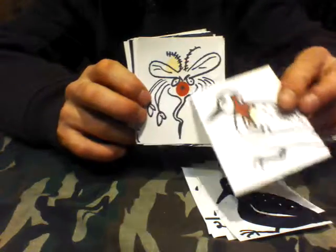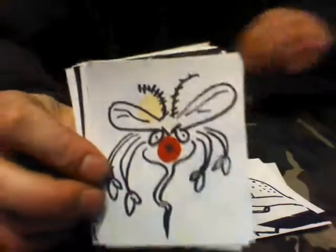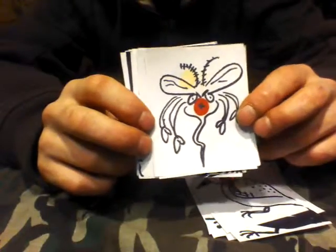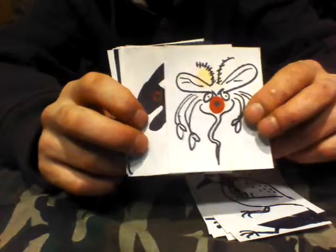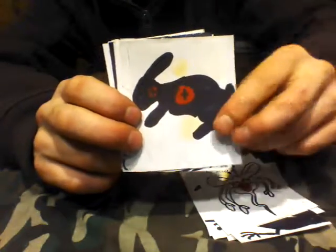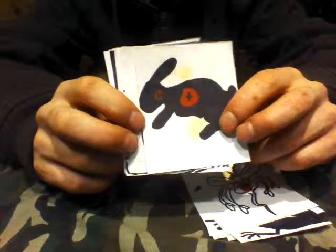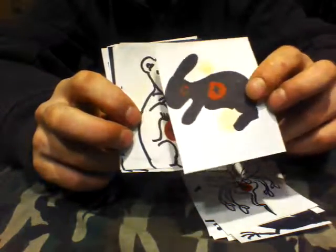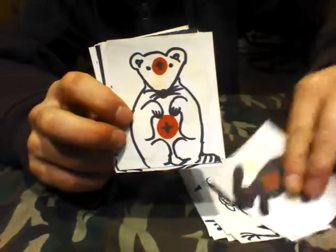Now everybody hates mosquitoes. Just ideas — shoot it, whatever you want, whatever you hate. Just rabbit practice, rabbit hunting or pest control. Just flat black — take two shots on that one. There's a rat. I like rats, but we also kill them for exterminating, so practice.